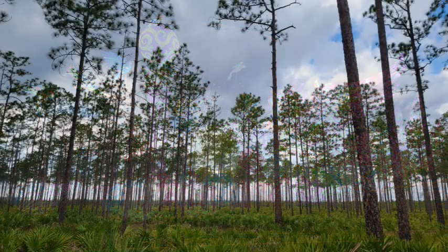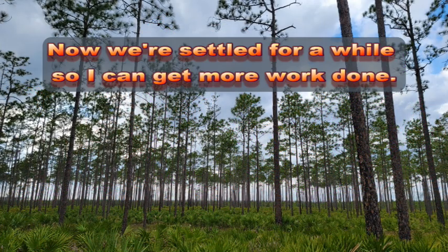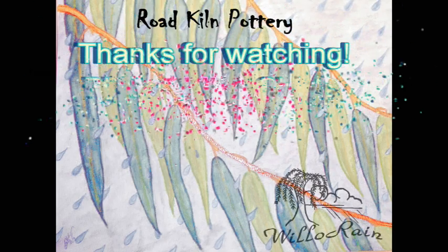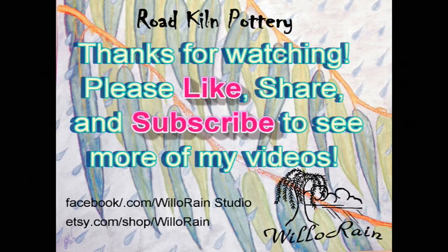After leaving Atlanta, we headed south to camp near the Okefenokee Swamp. We have enjoyed it and that will be in my next video. Happy travels!